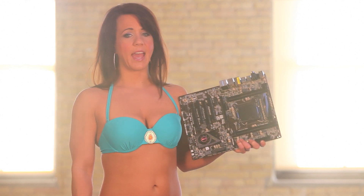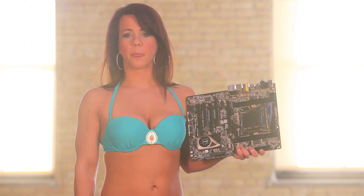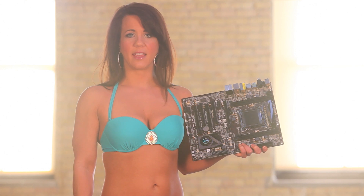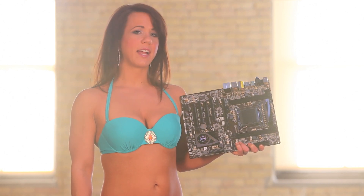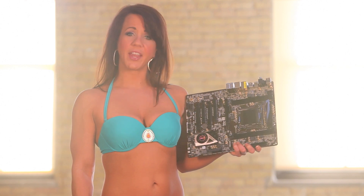A nice feature of the ASRock Xtreme 4 motherboard are the onboard push buttons for the power, reset, and clearing the CMOS. These features make overclocking using different settings very easy to do.